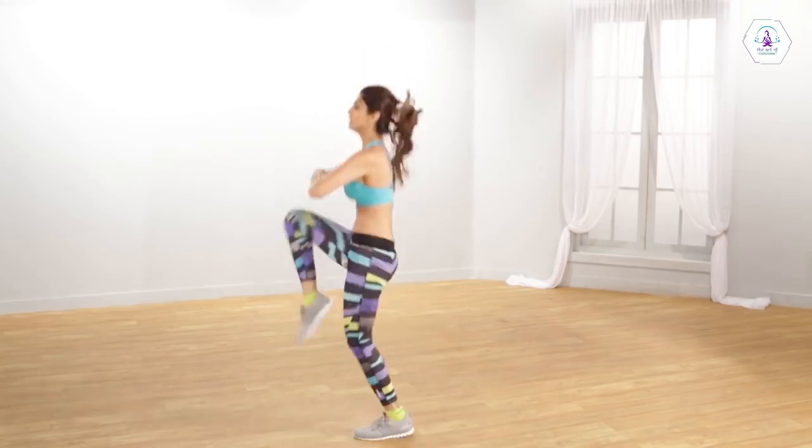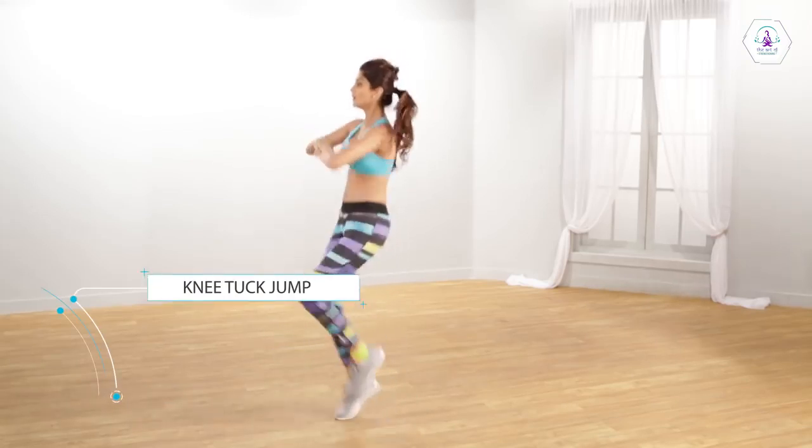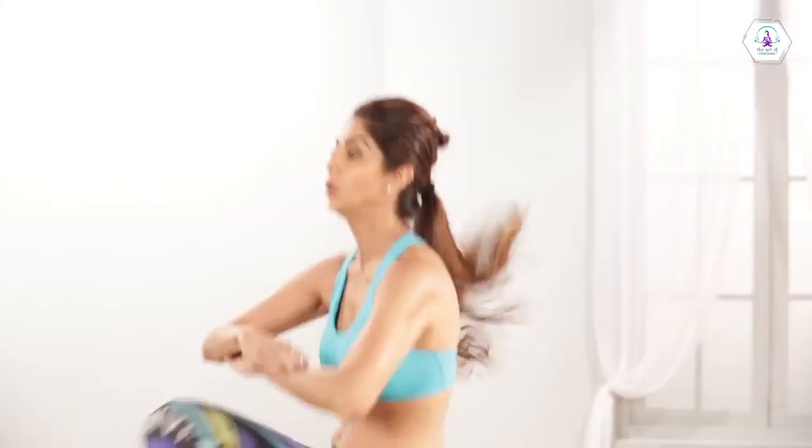Jump and bend your knees in front of your body. Touch your knees to your chest while jumping. Jump as high as you can. Your back should be straight and do not slouch. Remember, you must constantly breathe while doing all these exercises.